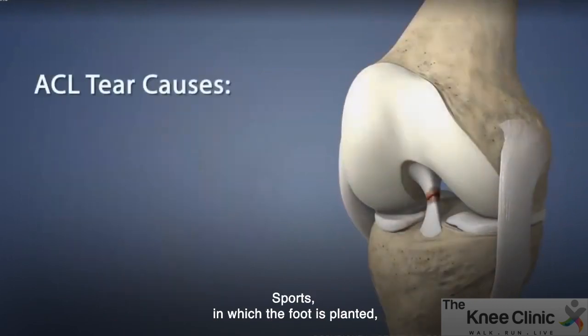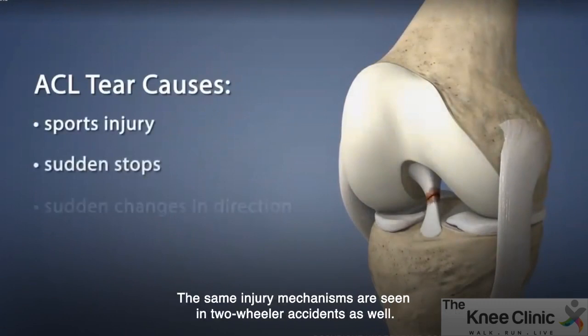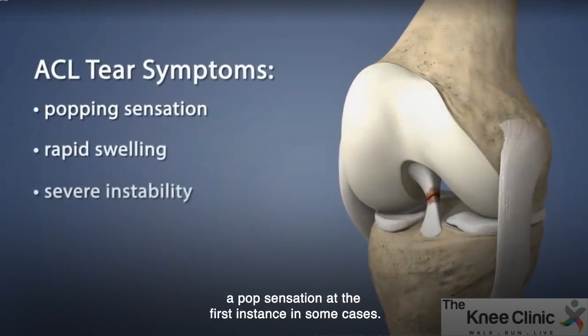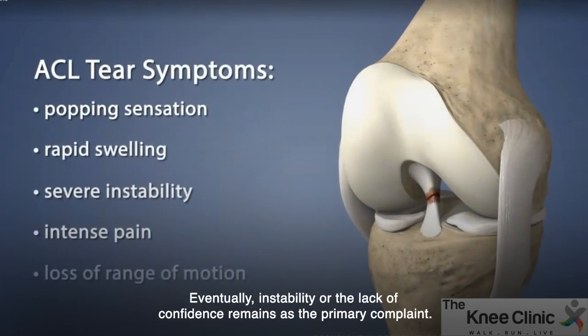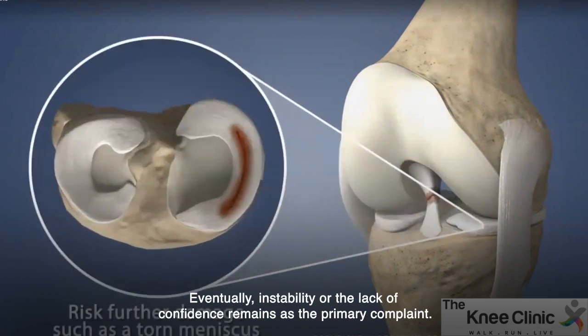Sports in which the foot is planted, the knee is bent, and change in direction is emphasized are commonly associated with ACL injuries. The same injury mechanisms are seen in two-wheeler accidents as well. Acute ACL injuries lead to immediate onset of pain and swelling, a pop sensation at the first instance in some cases. Eventually, instability or the lack of confidence remains as the primary complaint.